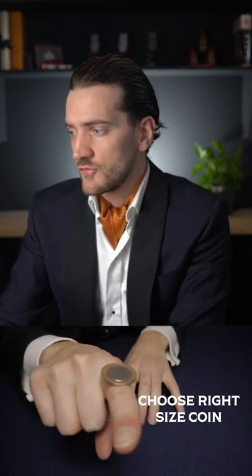Step two is the right size coin. Make sure it's not too big or too small. You want to have a little bit of an overhang on either side of your finger just here.